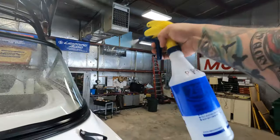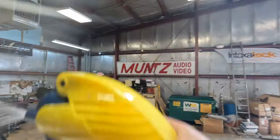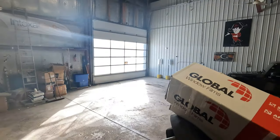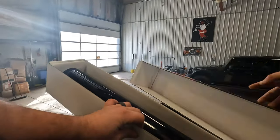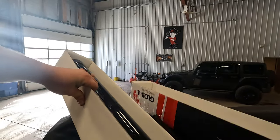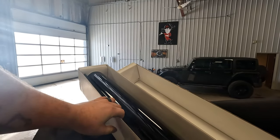Alright guys, I'm going to show you how to tint a bolt window here. I'm using a 40 inch roll for this curbside window.